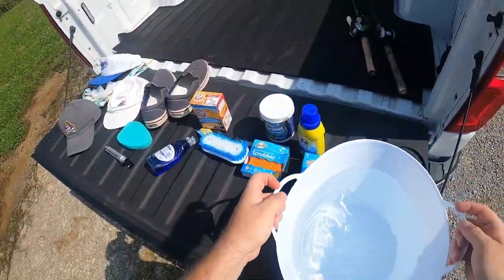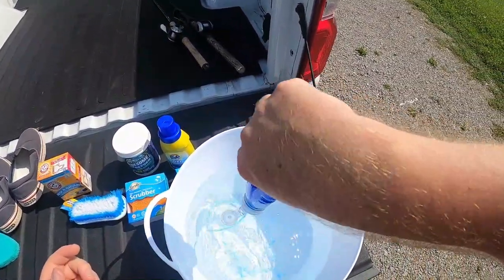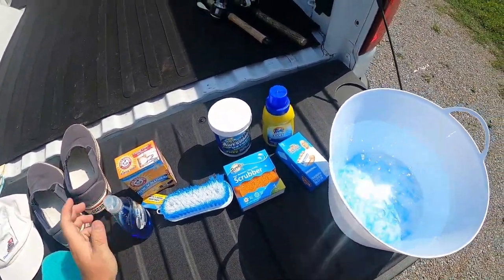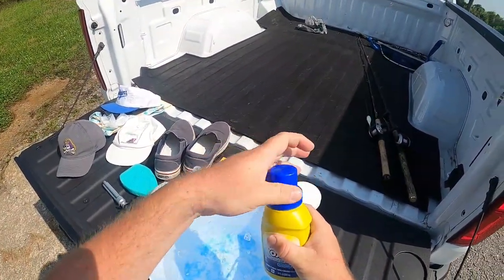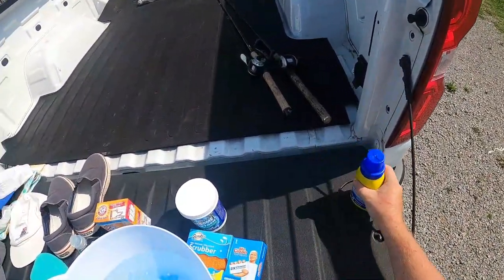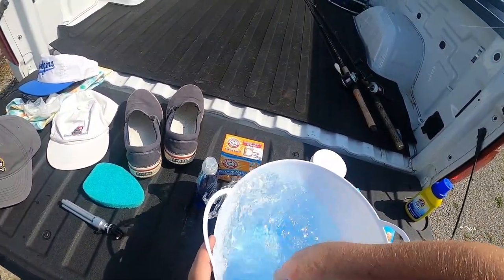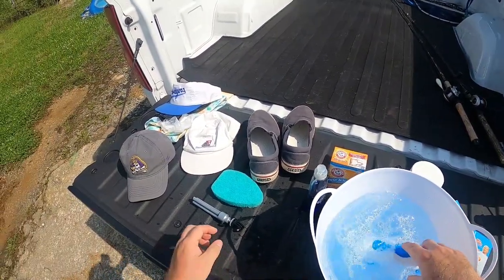Now I got my water. I'm going to add a little bit of Dawn Platinum — I got it at Dollar Tree — and let's add a little bit of Tide Simply Oxy, which you can also get at Dollar Tree. I believe that's all I need for right now. Let's go ahead and mix this concoction up, get it nice and soapy.